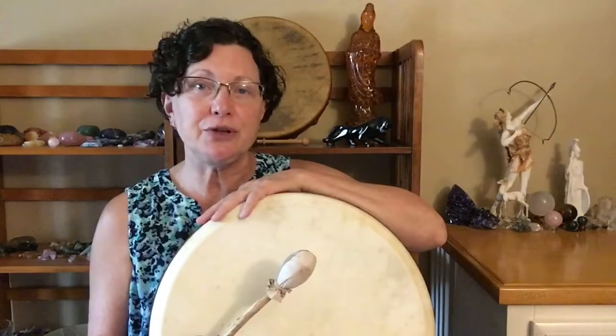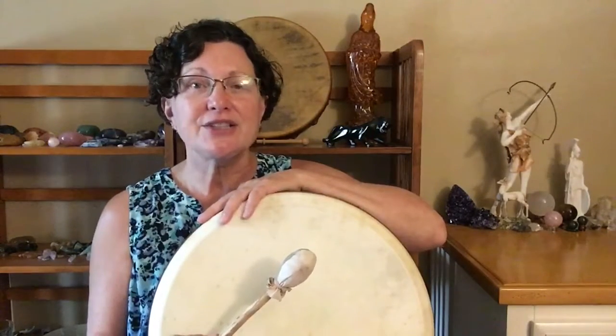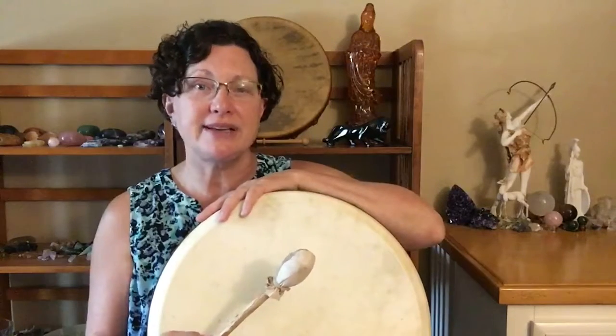go ahead and pick up your drumstick and start drumming. Just allow your intuition to guide you and move you. There's no right or wrong way to drum — just allow the drum to guide you.